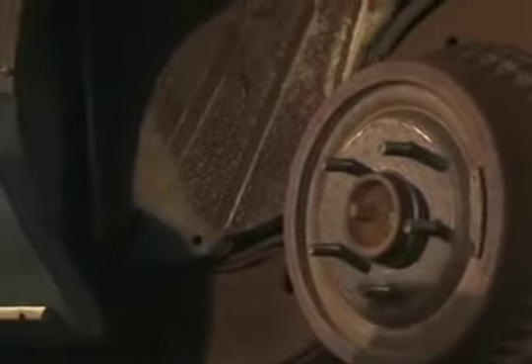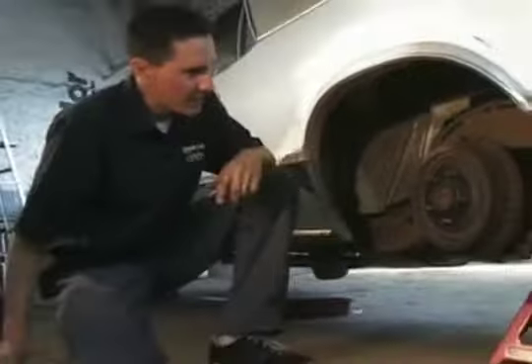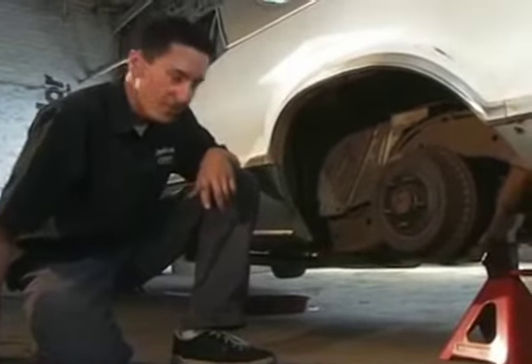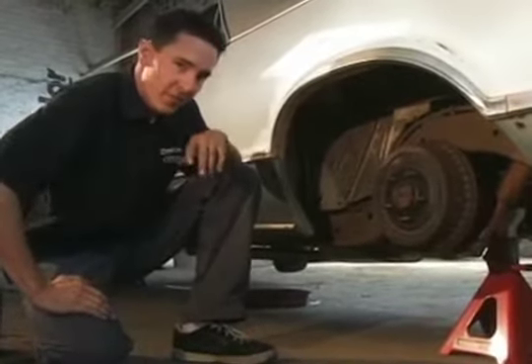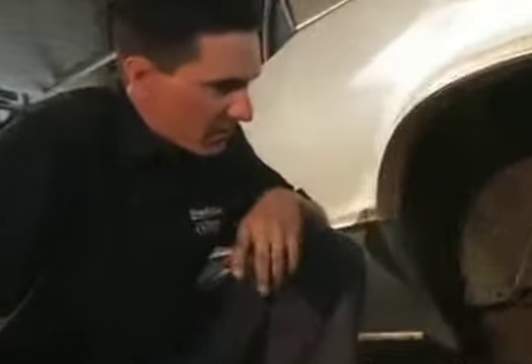As we did earlier, we jacked up the vehicle and put some jack stands underneath it because you always want to have a safe garage. Here we have an unpainted brake drum. The front caliper was previously painted blue, but this one here is bare, so it gives us a nice clean slate to work with.